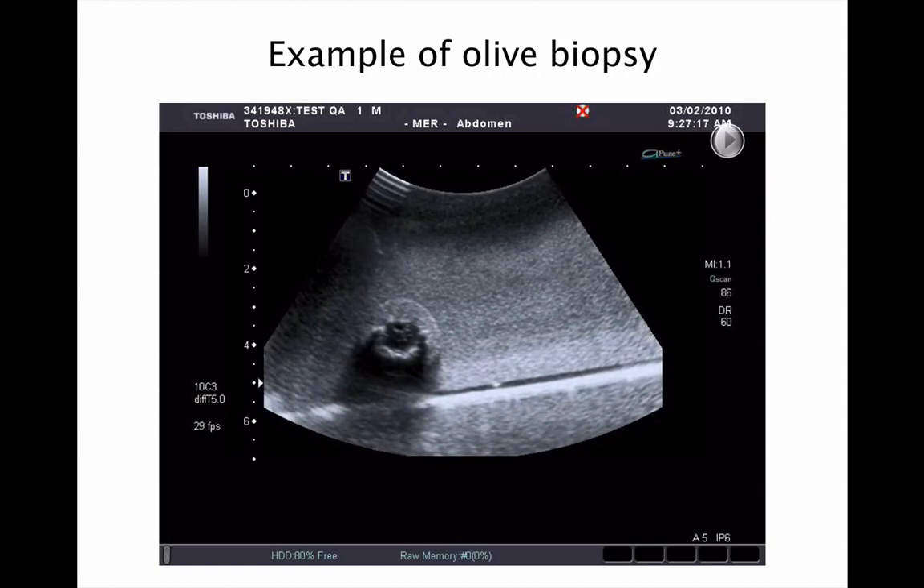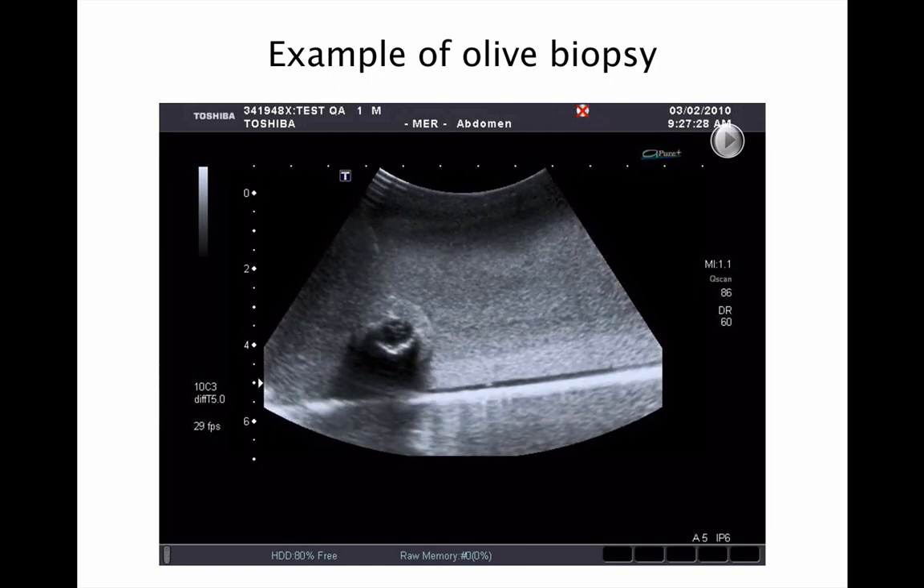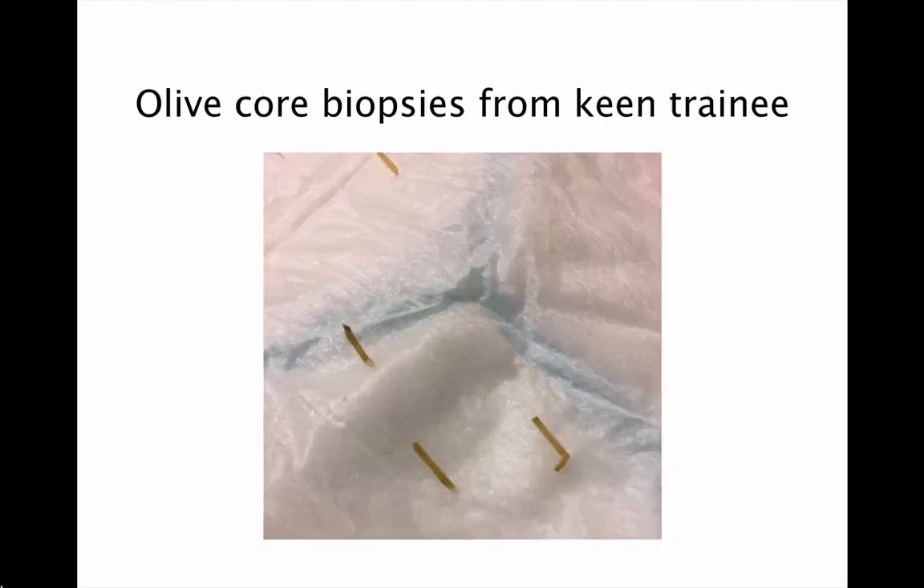It's also nice to be able to practice core biopsies, as this is a relatively cheap phantom — an option that's not available on some of the more expensive commercial phantoms. You can assess the quality of the core biopsies by looking for the little green olive cores. Here's an example of some good biopsies taken by one of our keen trainees.